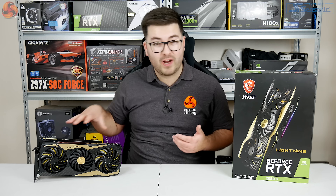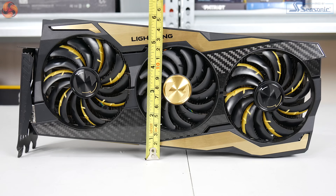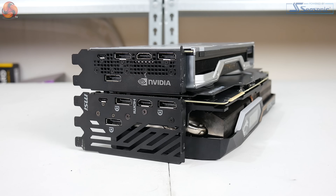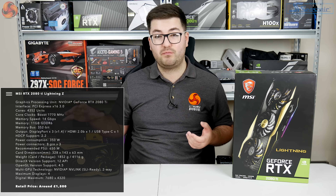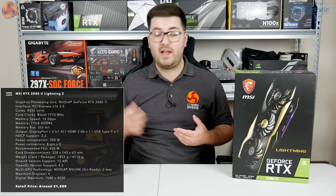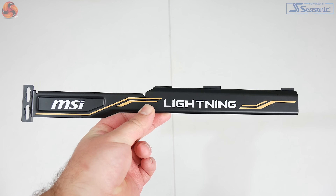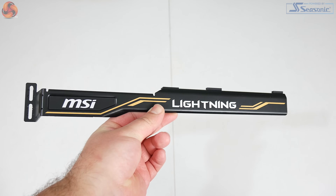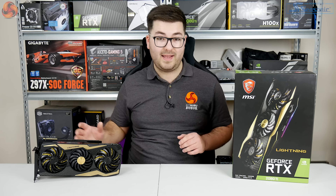The first thing to touch on is the actual design, and you can't look at this card without talking about its sheer size. It measures 328mm by 143 by 63mm, so it is a proper triple slot card — bigger than Nvidia's Founders Edition RTX 2080 Ti in every single way: thicker, taller, and a fair bit longer. It weighs almost two kilograms, so you'll need a spacious case. MSI includes a dual-slot GPU support bracket that screws into the two PCIe slots under the card for extra support.